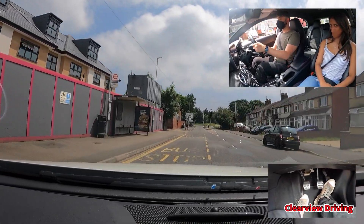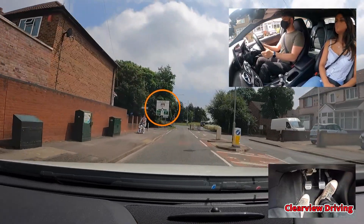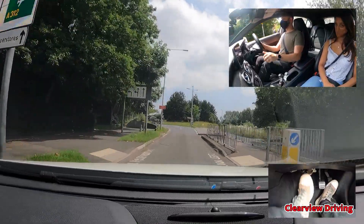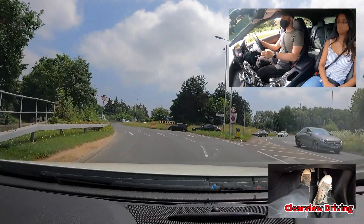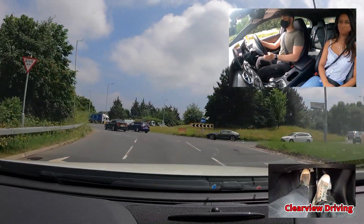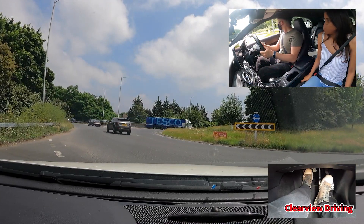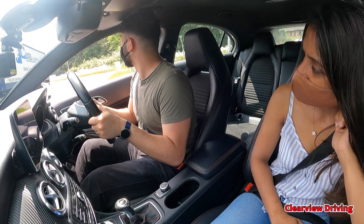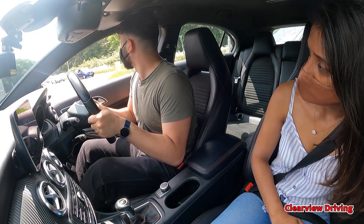At the roundabout I'd like you to follow the road ahead — it's the second exit. Malik approaches the roundabout really well, starting from the left and then going into the middle lane to follow the road ahead. Malik waits for a safe gap before entering the roundabout. But as he enters, he straight-lines the roundabout, getting into the path of the vehicle on his right.